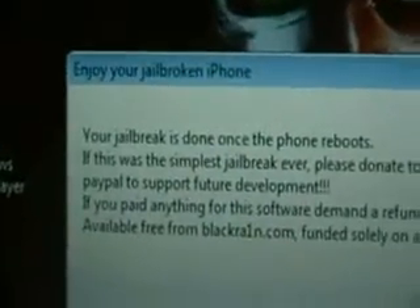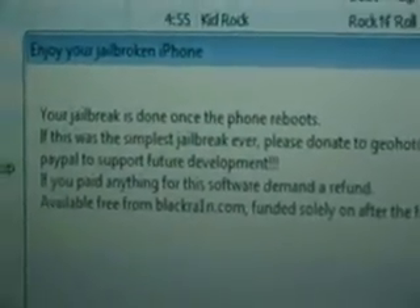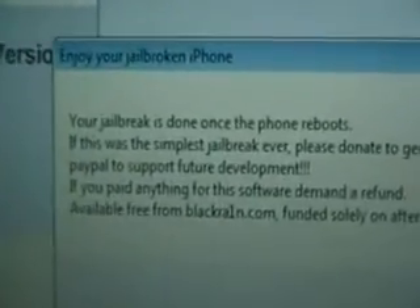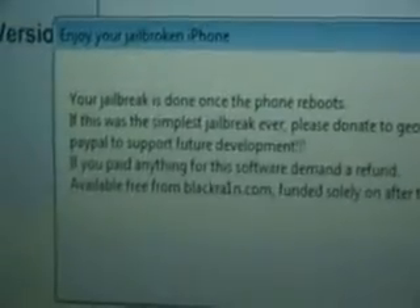Now it says 'Entering recovery,' and we might not be able to see — as you can see there, it's doing something now. So, pop up. That was pretty quick. Your jailbreak is done once the phone reboots. It was just a simple start — but it says 'Please donate.' If it did work, just donate.